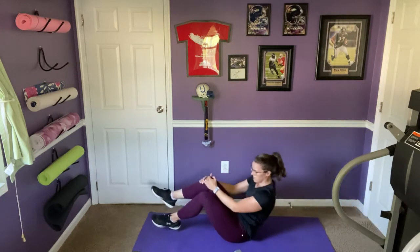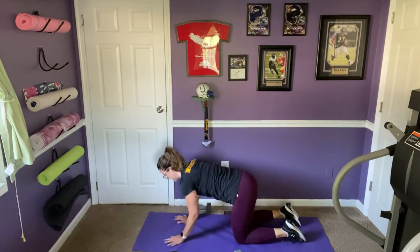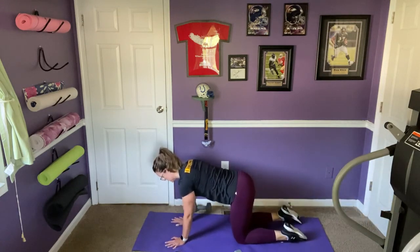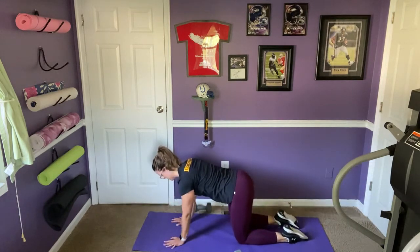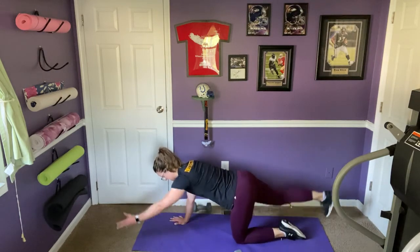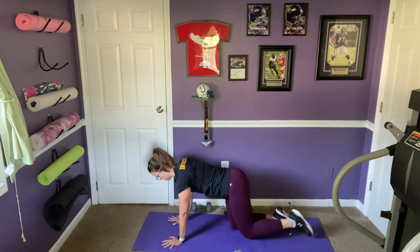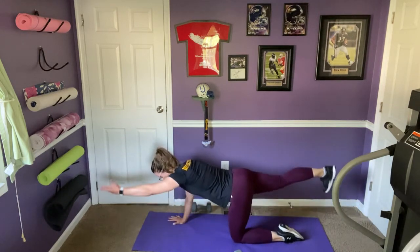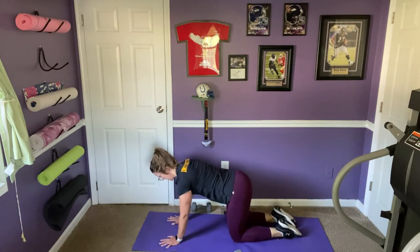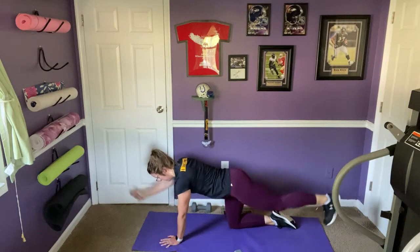Coming up and over onto all fours — wrists under shoulders, knees under hips. Reach the arm out like you're going to shake somebody's hand and the leg out like you're stepping on the wall behind you. Toes and knees stay pointed down towards the floor, palm faces towards the midline. Engaging the core to keep a neutral spine — don't let the belly button drop towards the floor.